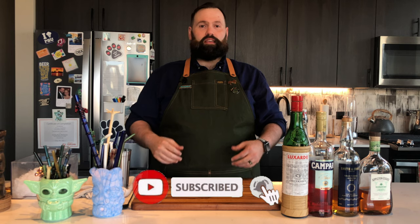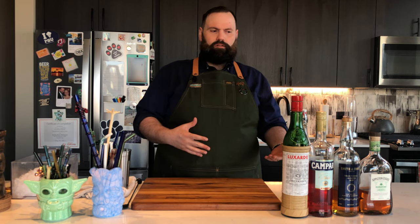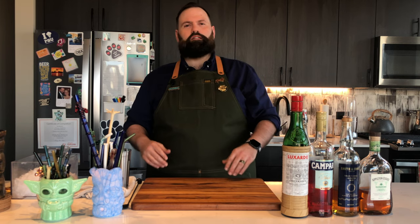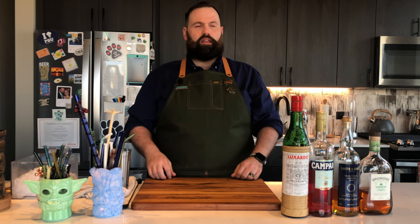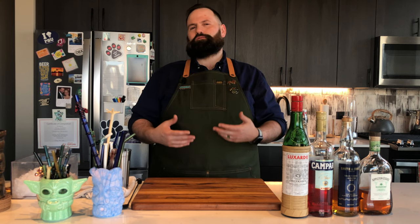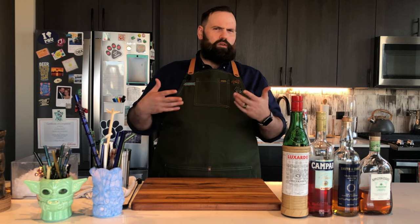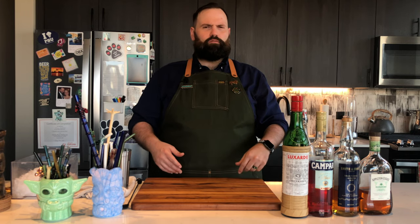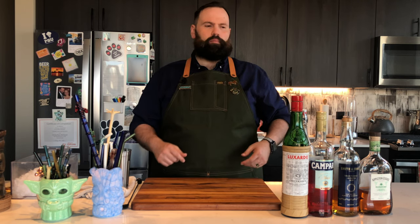Today's recipe we're making is Lost Lake. Lost Lake as a cocktail is the signature drink of Lost Lake the tiki bar — or exotic cocktail bar, whichever one you really want to call it. It's here in Chicago, Illinois. I had the great pleasure of recently going to it with my wife and I actually put up a review of their bar on my Instagram page — link below, check that out if you want to take a look at all the different drinks that we had and what I thought about them.